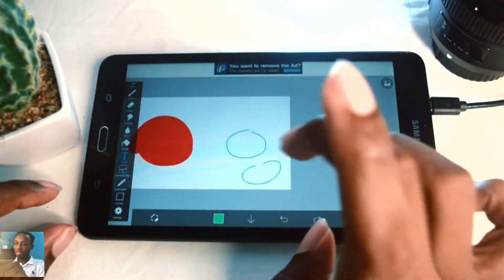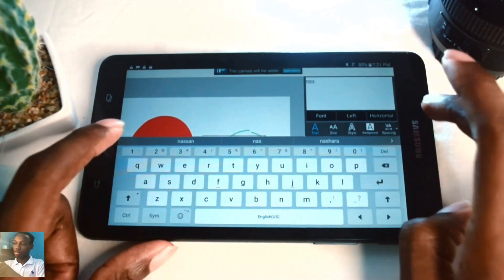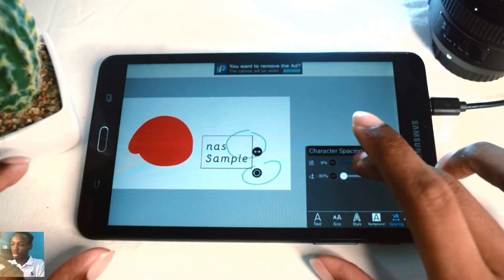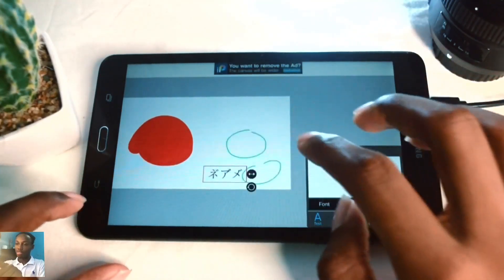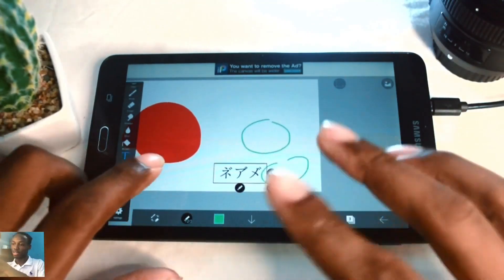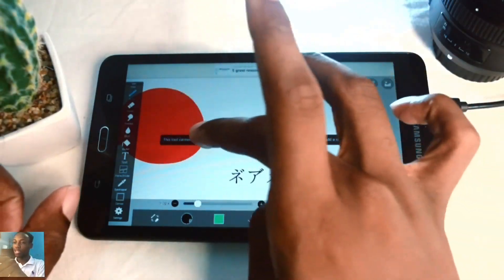Another important tool is the text tool, which allows you to add text overlays to your artwork. You can write your name and adjust properties like color, style, size, letter spacing, and font. I usually use a Chinese-style font for Instagram. Hit the tick icon to close the panels. Note that when you're on a text layer you can't use other tools - you have to switch to a different layer.